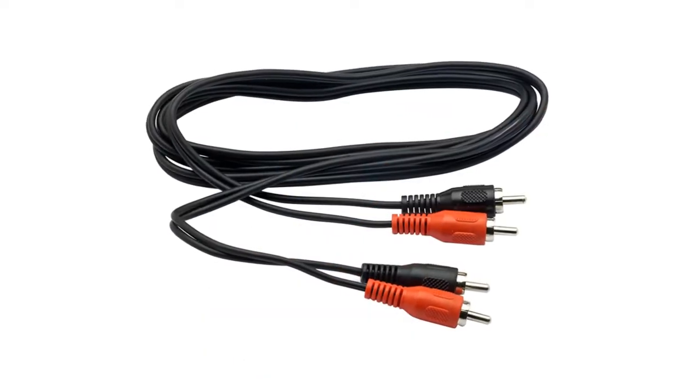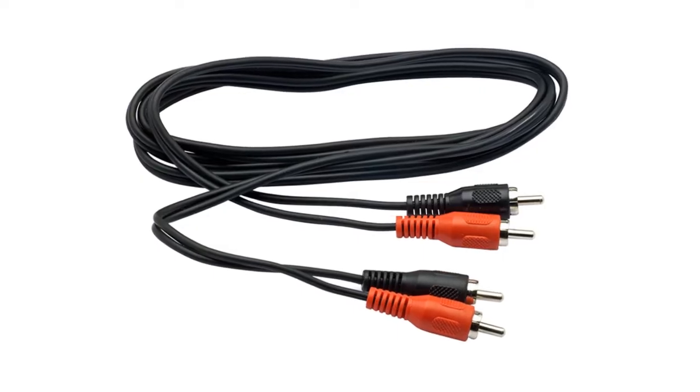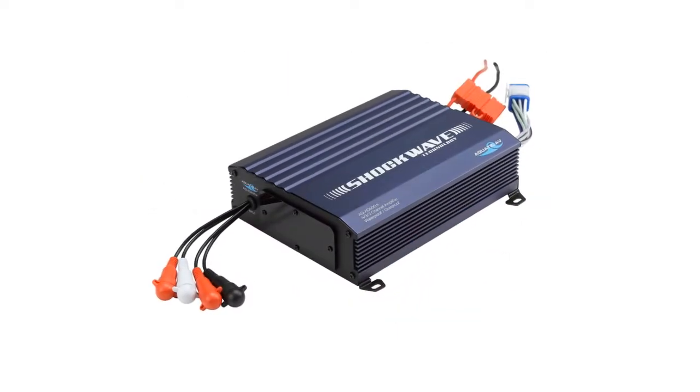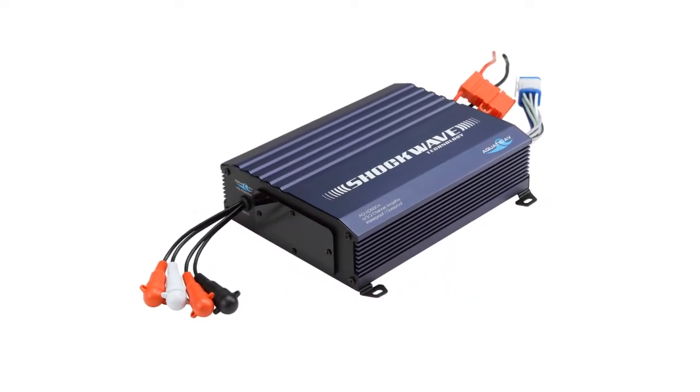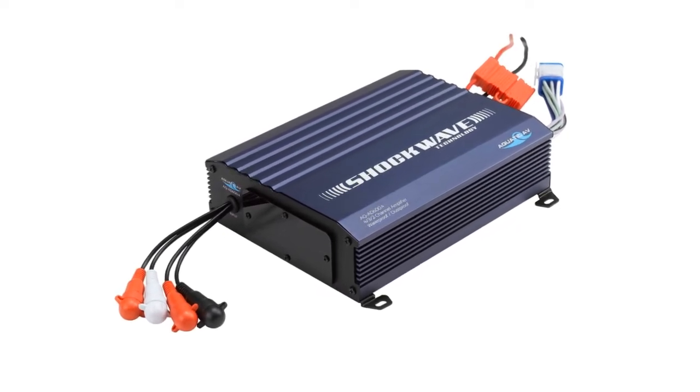You'll use an RCA cable like this one to connect the outputs of the stereo to the inputs on the amplifier. The preamp outputs provide a low voltage but very clean audio signal to the amplifier — that is the main advantage to using them.